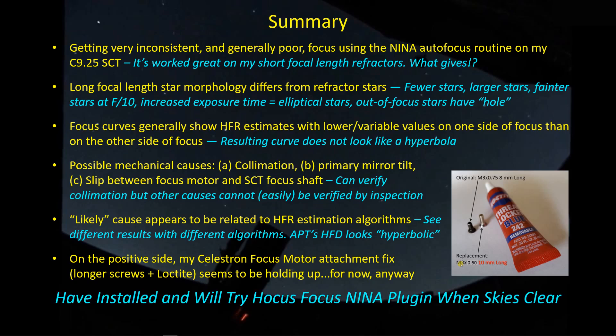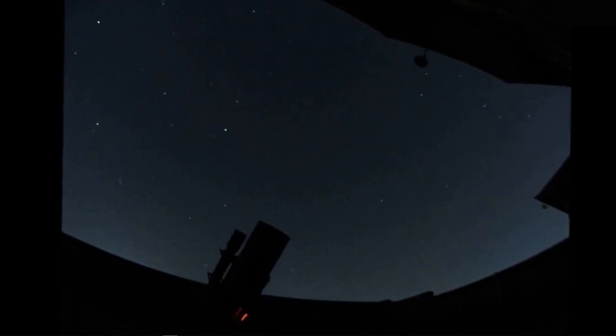My next step is to install and test the Hocus Focus NINA plug-in — I've already installed it but need clear skies to test it — and adjust the parameters so it properly identifies stars in an SCT-generated star field. That should provide a more consistent measure of star morphology and hopefully give more consistent autofocus results. Once I get that data, I'll share it with you. Until then, clear skies and I'll talk to you later. See ya.